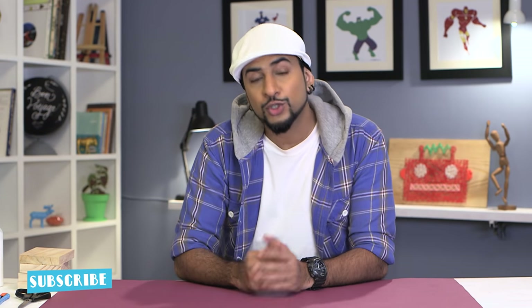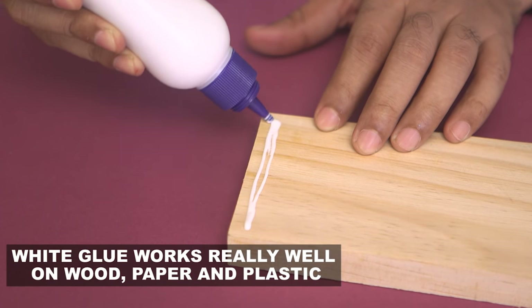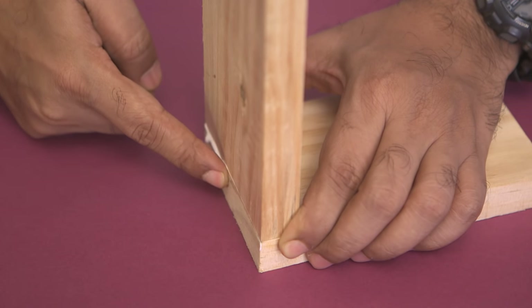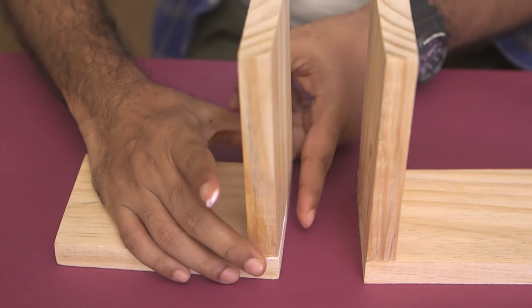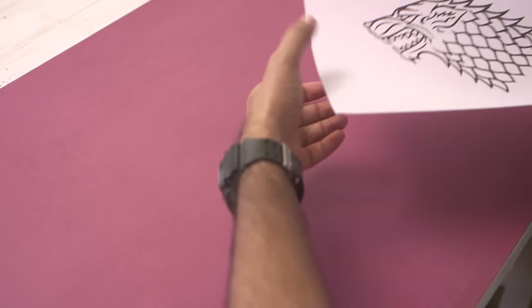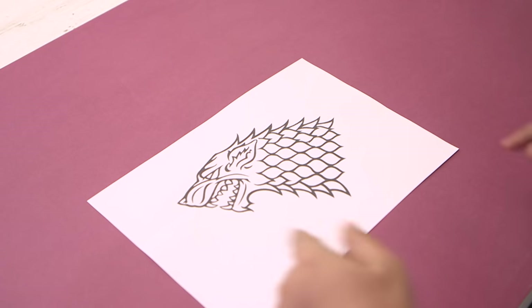Let's begin. To make bookends, you need material that is heavy or has some weight because it has to hold the weight of the books. I have these wooden blocks here. First, let's stick these pieces together — I have white glue. Place the piece on top. We'll do the same thing for the other one and keep it for drying. While this is drying, let's figure out how to make these bookends look more Game of Thrones-like.